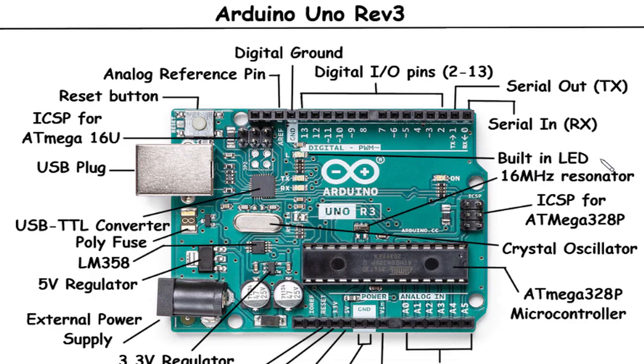Built-in LED: The built-in LED on the Arduino Uno Rev3 is connected to digital pin 13. It serves as a visual indicator and can be controlled by your code. You can turn it on or off, or make it blink at different intervals to provide feedback or status updates in your projects.